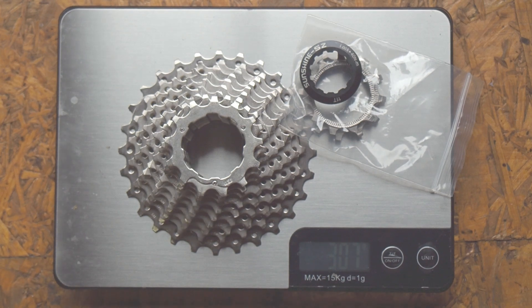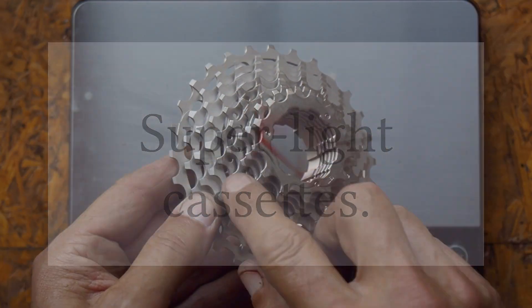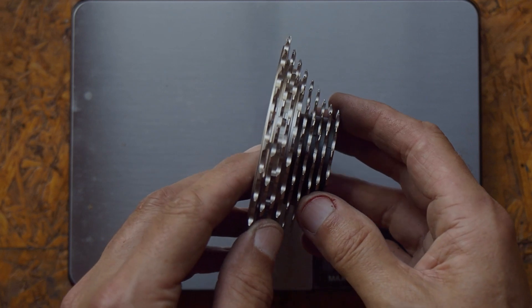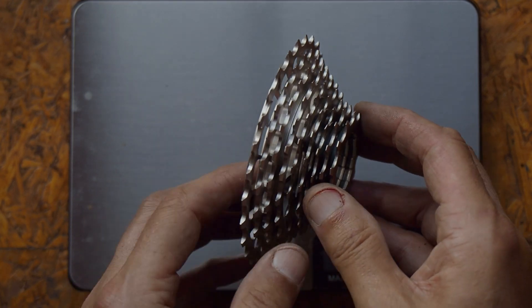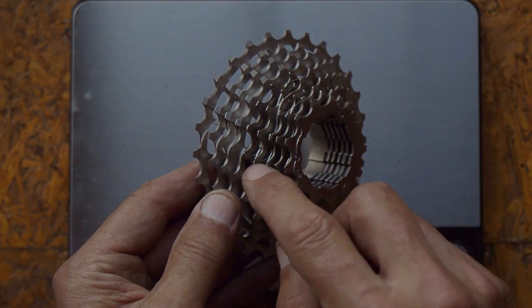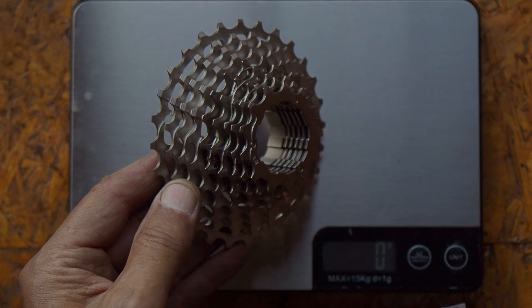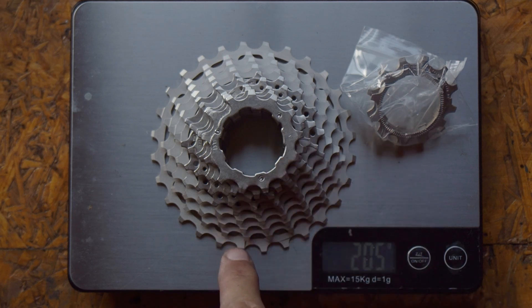Obviously, I had to try a bit harder. On AliExpress, one can find cassettes like this. They're light — that's because the largest sprocket cluster is machined out of a single billet of aluminium alloy. The smaller sprockets on here are steel, though. The weight of this comes in at 205 grams, that's 88 grams lighter than the Ultegra — a good weight saving.